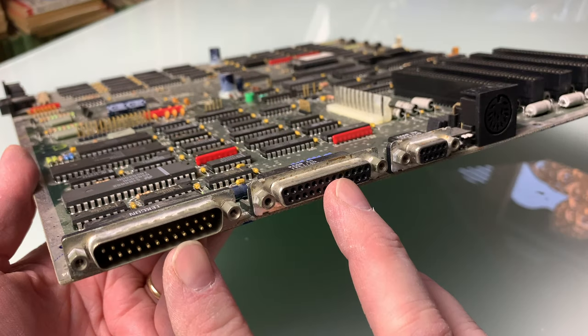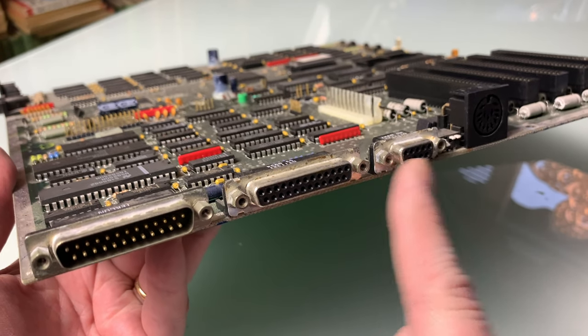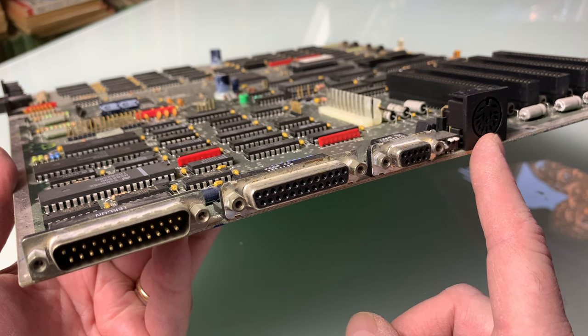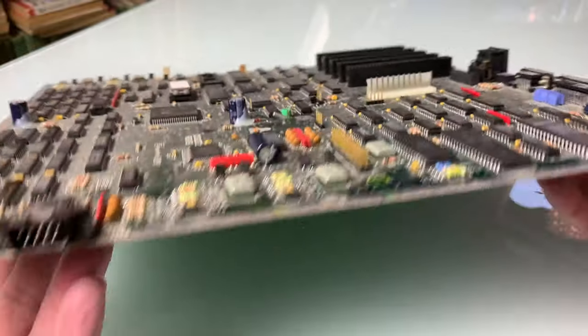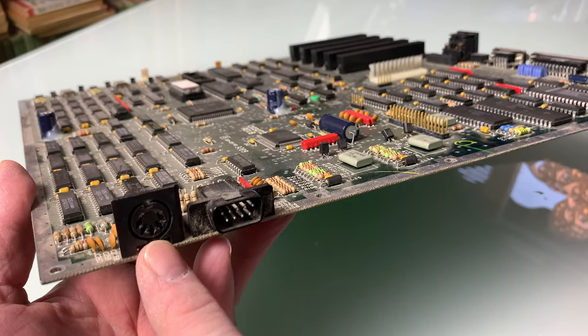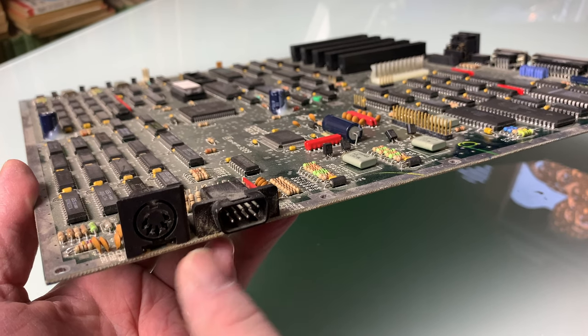On the rear we have 25-pin serial and parallel ports, a video port, and an Atari ST style external floppy connector. On the right-hand side of the PC we have an XT keyboard connector and an Atari ST mouse connector.